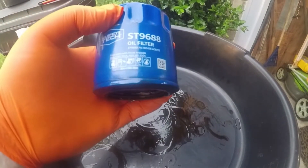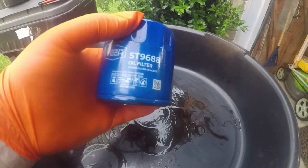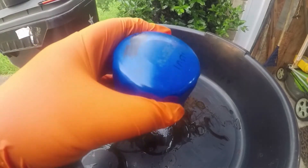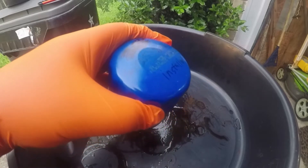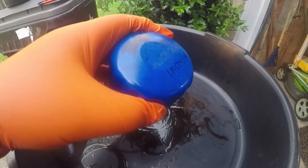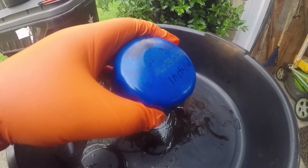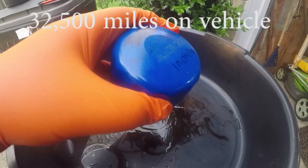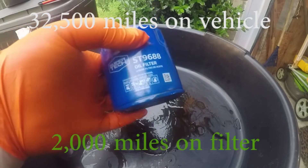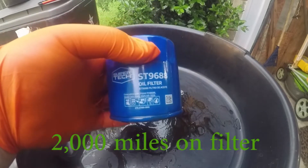This is a SuperTek ST9688 oil filter off of a 2018 Kia Soul. At the time it had 33,000 miles on the vehicle and about 3,000 miles on the oil. I'll post the exact numbers down below.